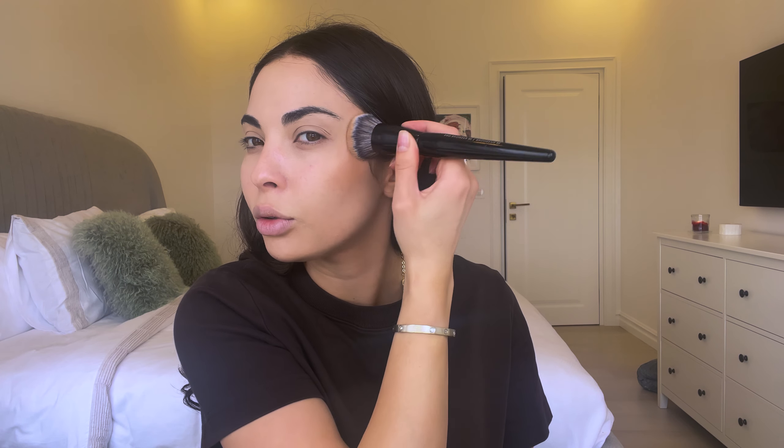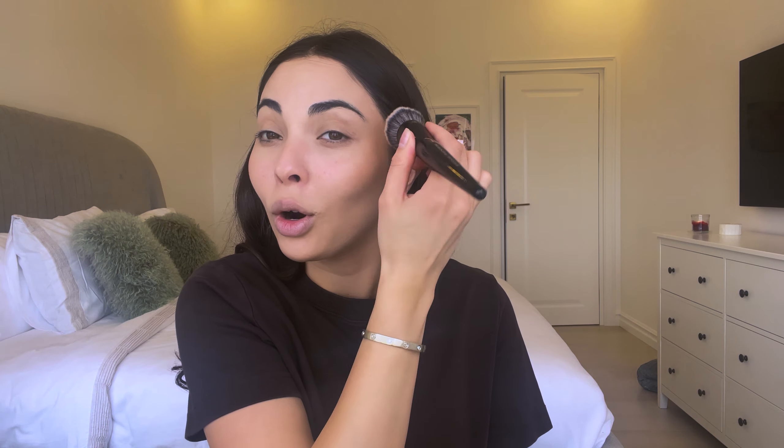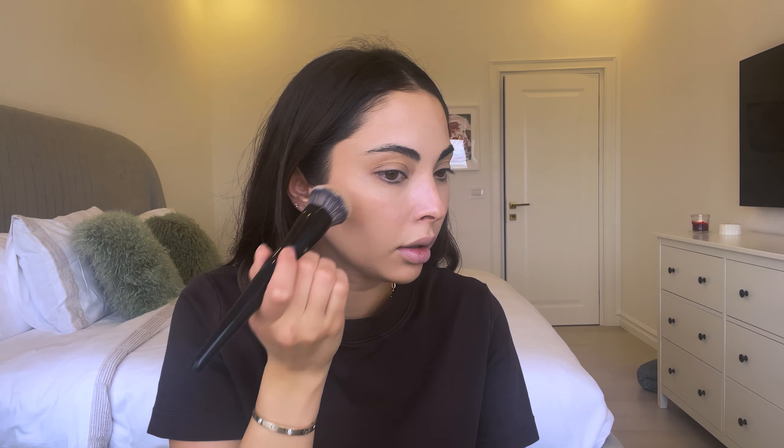I get some product on my brush and use the back of my hand to make sure it has coated the brush nicely, then I slowly start patting it in where I want to add bronze and color. This product looks very skin-like and wears beautifully throughout the day — it's definitely buildable. You do have to be a little more careful as it has a good amount of pigment, but I absolutely love it.